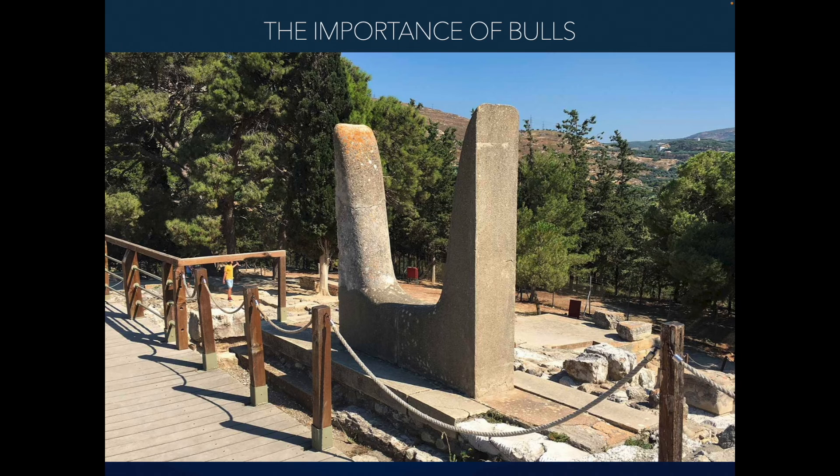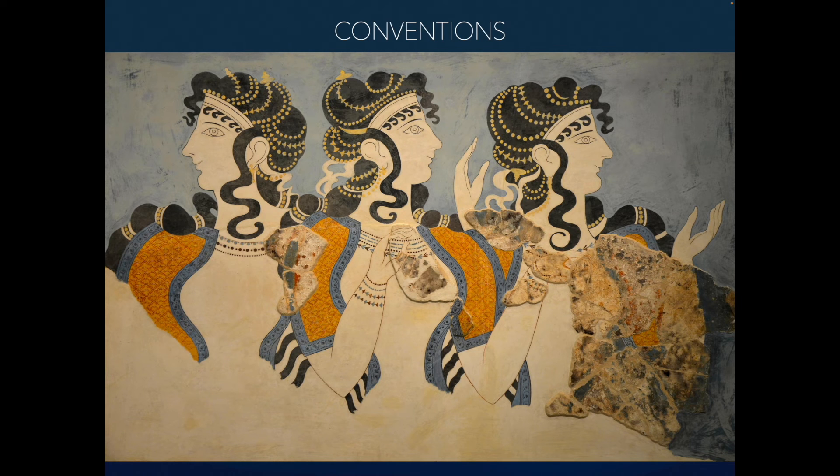You can see how the landscape is very different from the Egyptian landscape — lots of trees, lots of ability to bring wood in. Down to your next bold point: conventions of Minoan art. We see some clear artistic conventions that read as a distinct style.